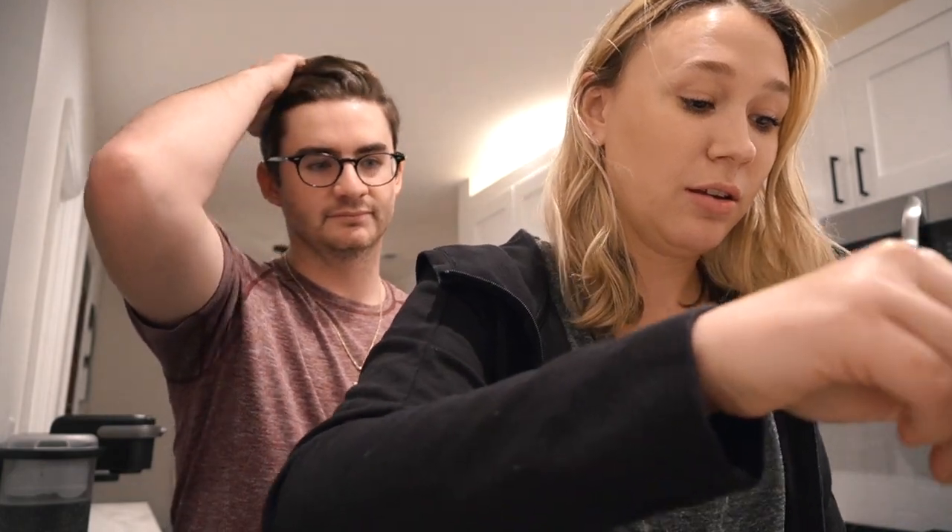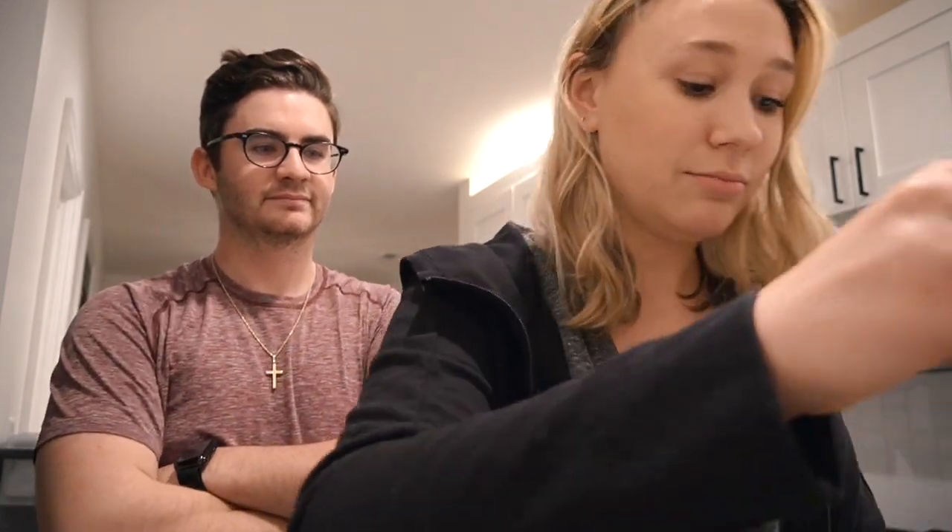We're done — simple as that! It was very simple. We haven't tried it yet but it looks really good. We literally just dumped everything in the Instant Pot and 10 minutes later, dinner is ready.